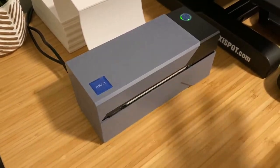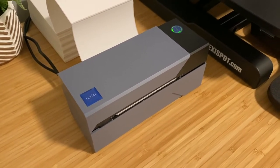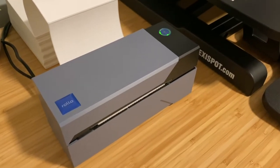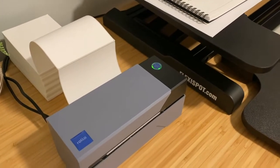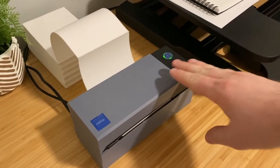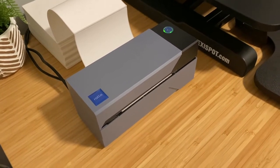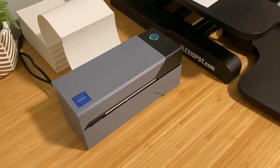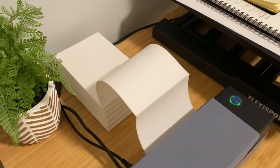The price does fluctuate on the Rolo website, and I've found it's pretty much always more expensive than the link I'm providing. Check out that link in the description for the best price, extremely fast shipping, and great return options. I don't think you'll want to return it — this has been one of my favorite purchases of the entire year. I'm going to show you how it works and how to get thermal paper absolutely free.